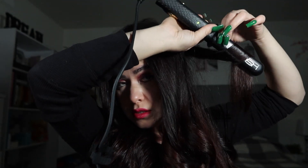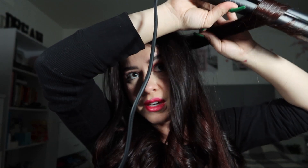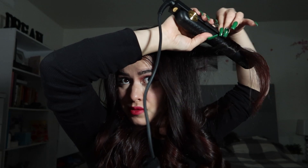With a curling iron this probably would have taken me maybe half an hour, and I feel like doing this with a straightener it takes me 10 to 15 minutes. It's just so much quicker, and I like it because I'm able to control where I want the curl to go.